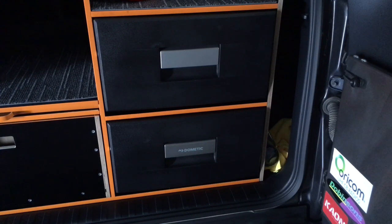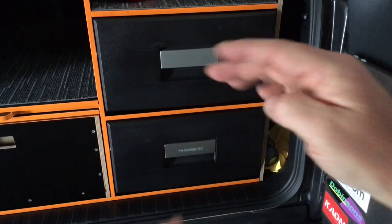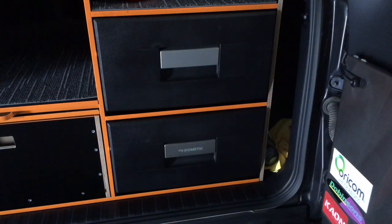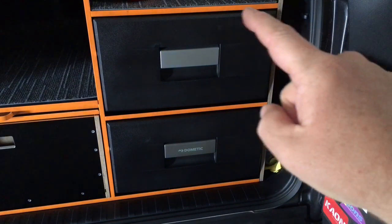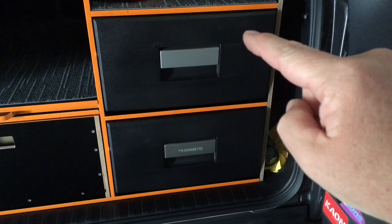I saw an Evercool, which I prefer as a brand, but these drawer fridges I think they're really much of a muchness. The Evercool was a lot bigger - wider, a little bit higher - and it was double the weight of this unit here. This is a 30 litre. If I remember correctly, the Evercool was around about 35 kilos for one 40 litre fridge. This 30 litre is 18 kilos, or thereabouts - 17 or 19, something like that.